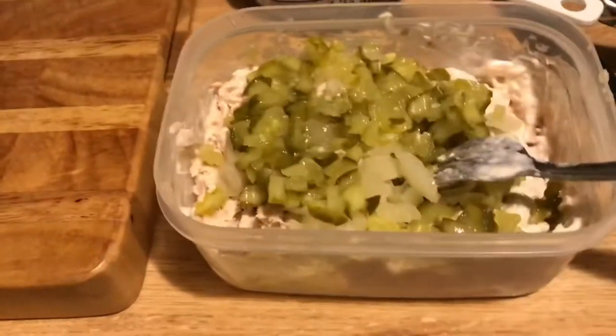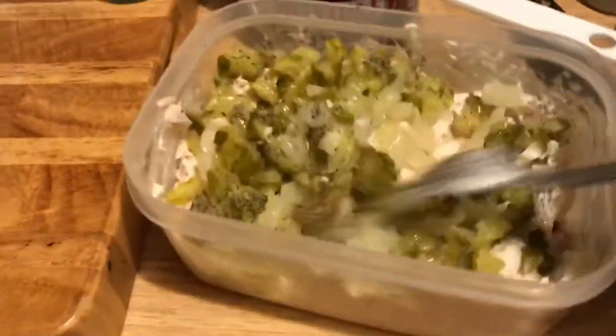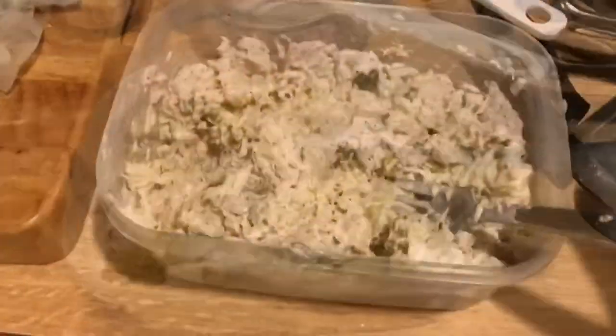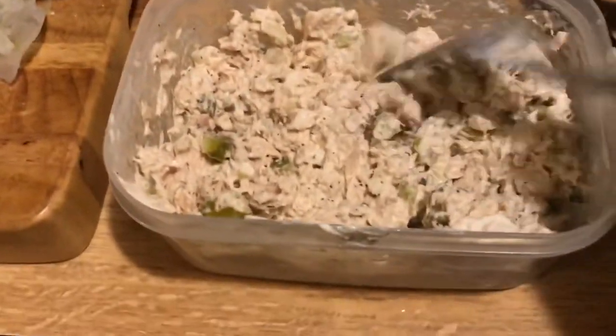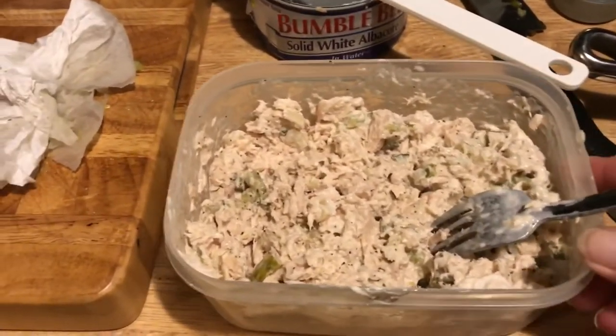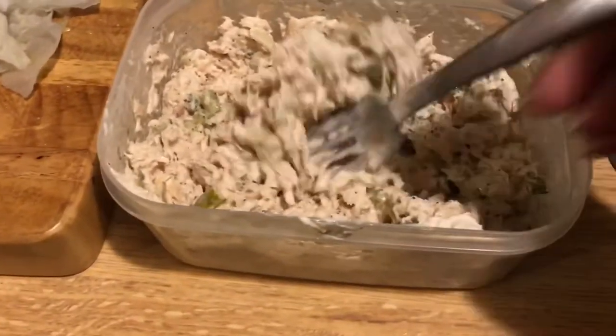I've got a sink full of dirty dishes — that's okay. Let's put in some pepper, a lot of pepper. I like a lot of pepper, and a good amount of salt, because tuna and salt and pepper — yes, gotta have it. I actually like to put this in the refrigerator and let it sit, especially overnight, or at least about a half hour, so everything can marry up together. But I'll just show you how I'm doing this.